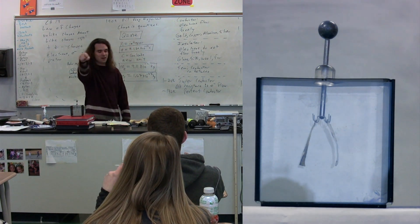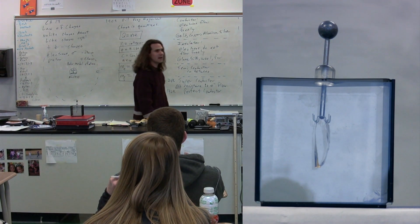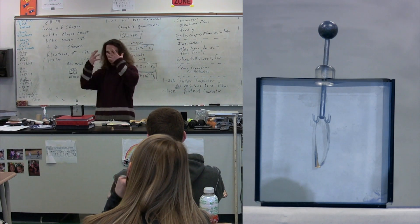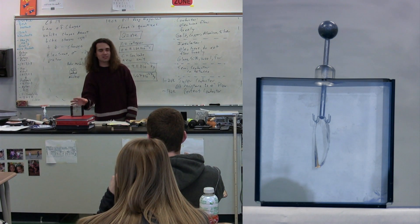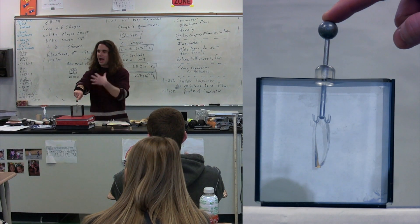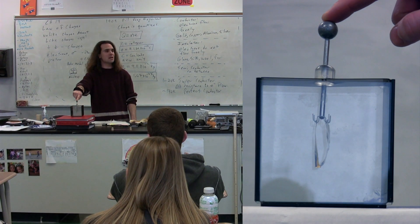I now take my finger and I touch the electroscope, and the two foils move down. I have done what is called grounding the electroscope. I have a large well of charges within my body. This electroscope has a very minor number of charges. So when I touch it, I ground the electroscope — basically I neutralize the charges on the electroscope. All those negative charges flow out of the electroscope and into me, and my net charge is still approximately zero.